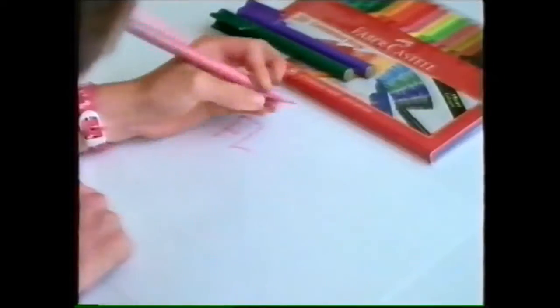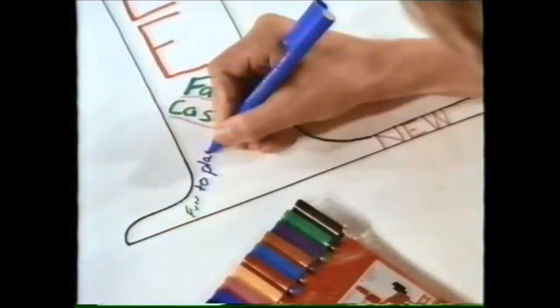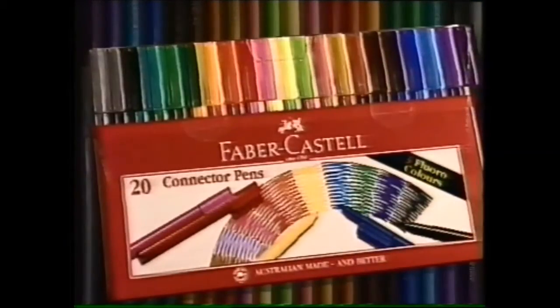Faber Fun. Totally new Connector Pens. Pens made in Australia. Faber Connector Pens.